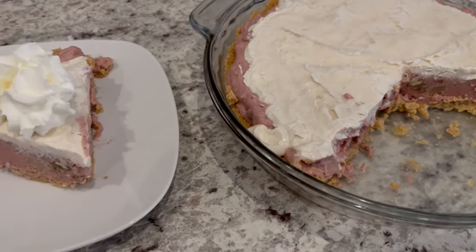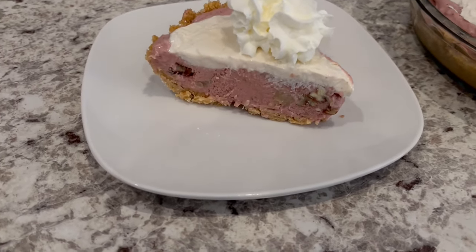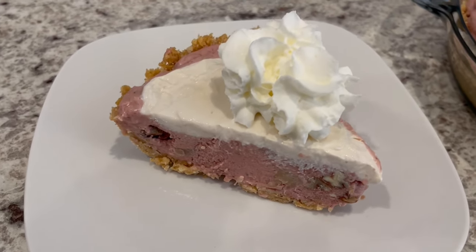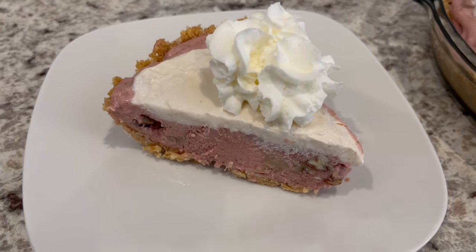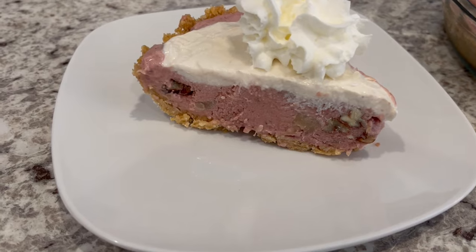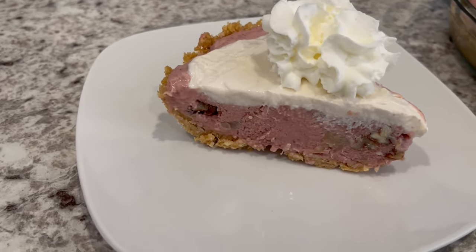It's been several hours and I cut a slice of pie. Here it is on the plate. As you can see, I've garnished it with some whipped topping. It would also be really pretty if you had some fresh cranberries to add on top. This is such a good pie — you taste the slight tartness from the cranberries and the crunchiness from the pecans.